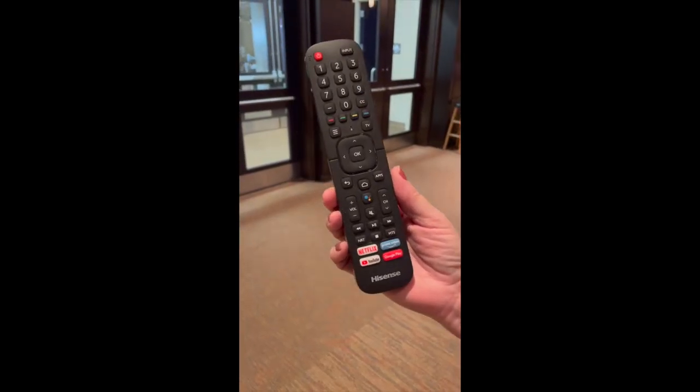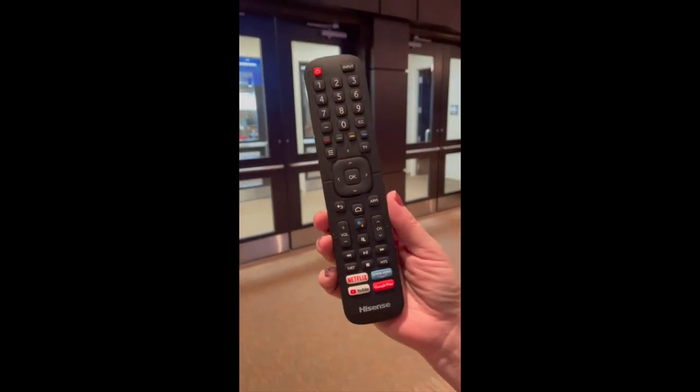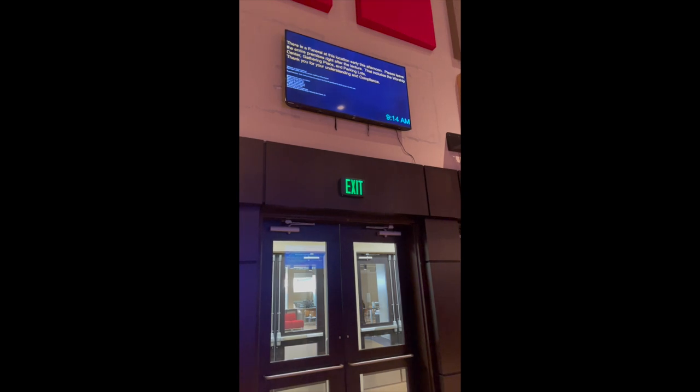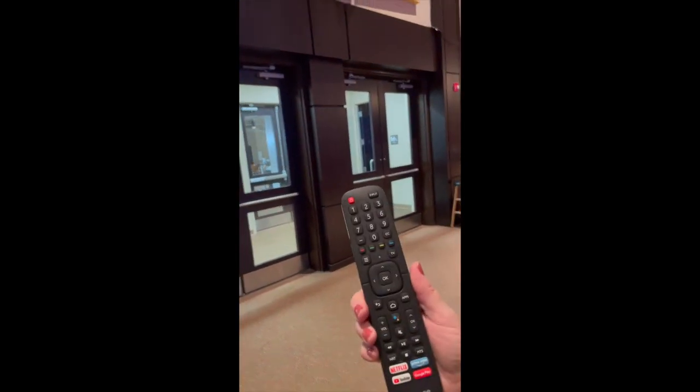This is to turn on the different screens in the sanctuary. This remote turns on the cheater screen — it's not called that, but the confidence monitor. Which button do we press? The red power button.